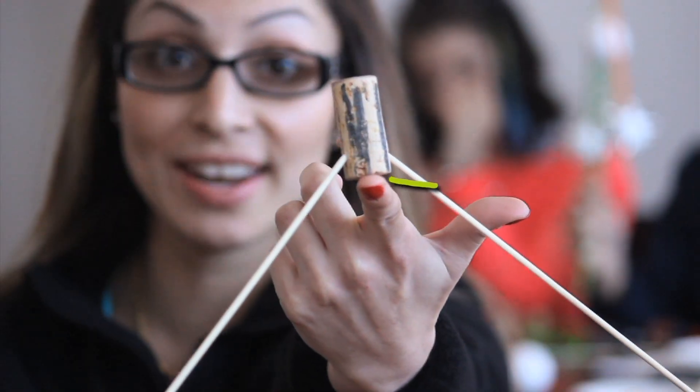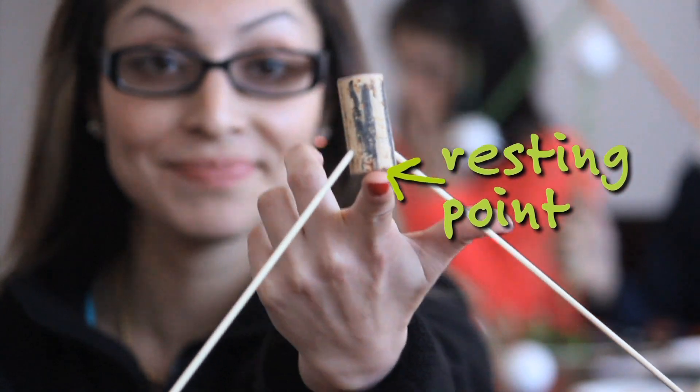As long as more than half the weight is below the resting point, it will balance.